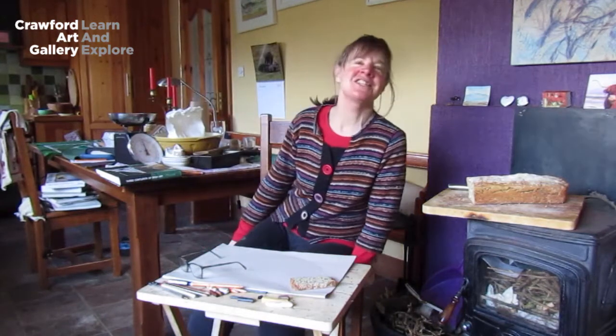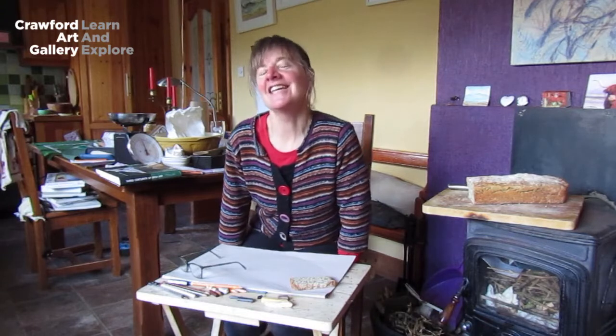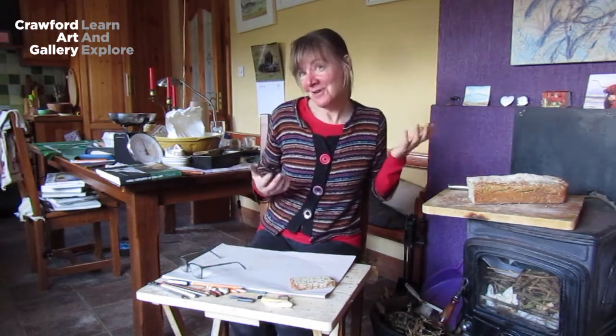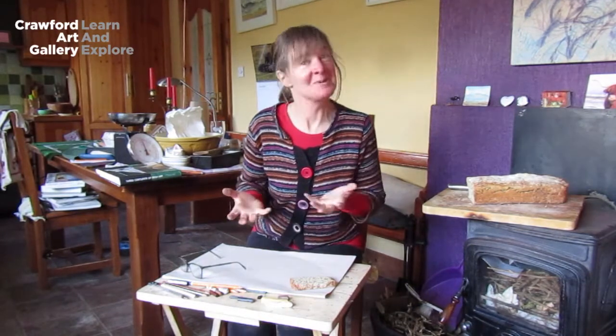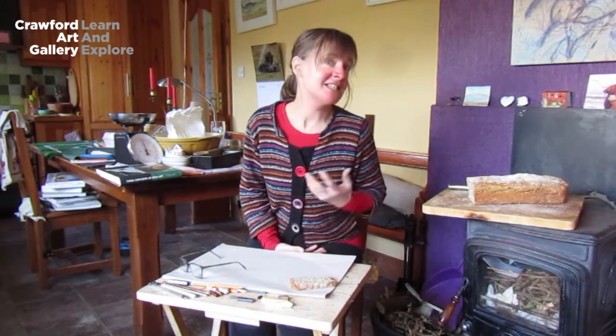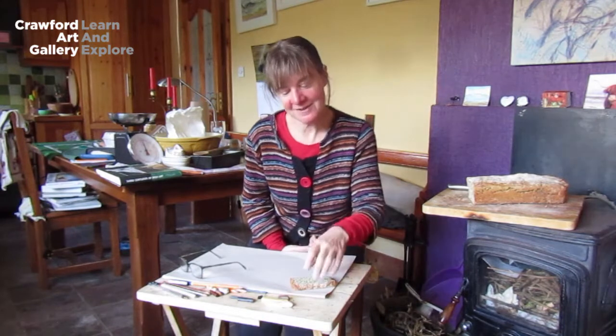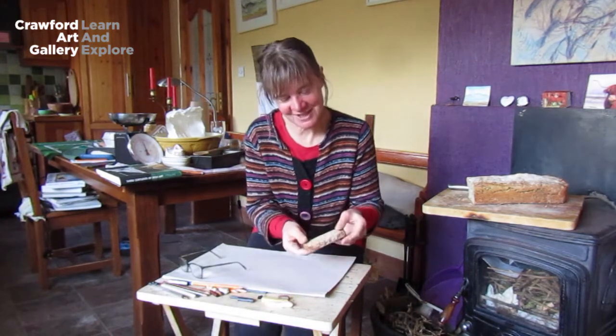Hello and welcome to another session of London at Home with the Crawford Art Gallery. Today Inge and I are going to concentrate on drawing and we are going to draw some bread. We thought bread would be a good option because everybody would have some at home most likely. It could be a sliced pan, some soda bread, or any type of bread really. I have some seed bread that was made yesterday.